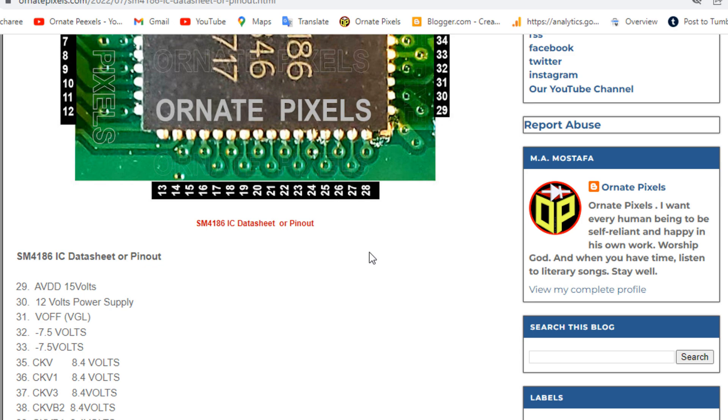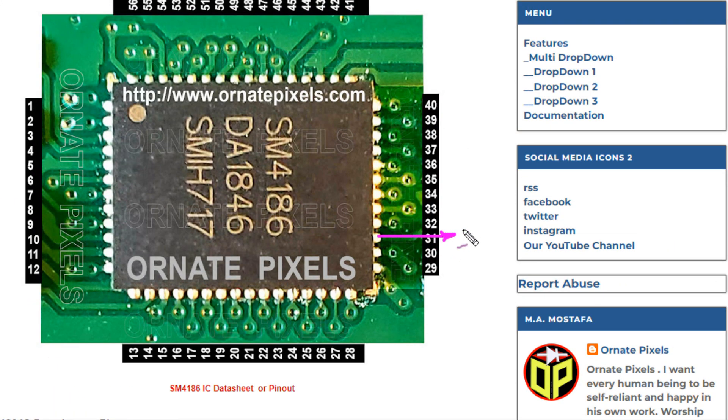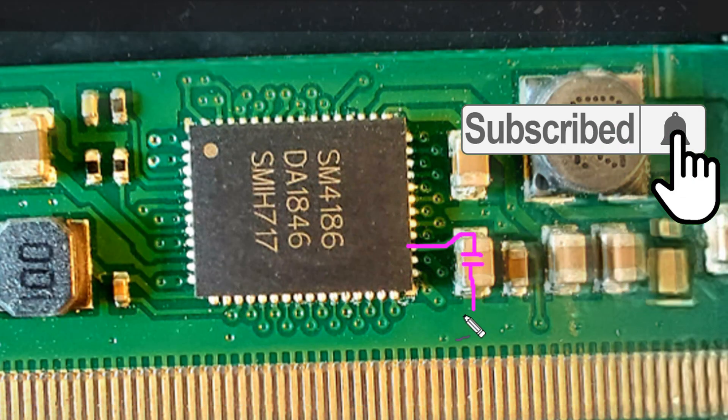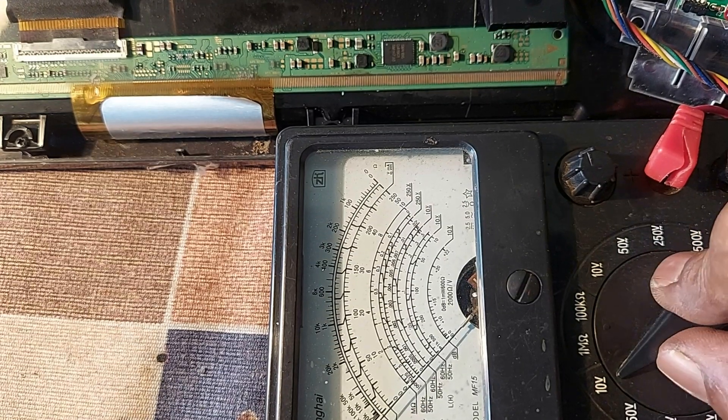The SM4186 regulated VGL voltage is output from pin number 31 of this IC. Now, from the VGL output of this IC, two filter capacitors are connected to ground. So we can check these capacitors now.